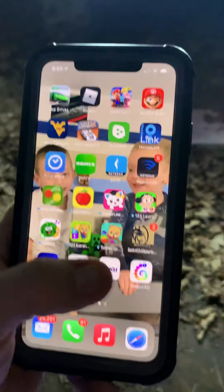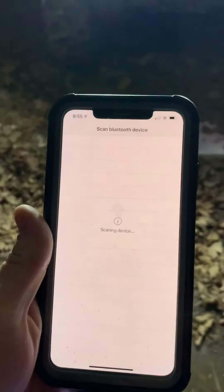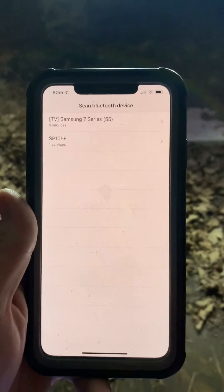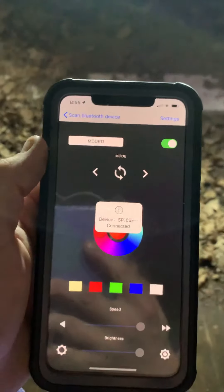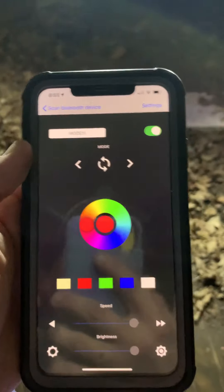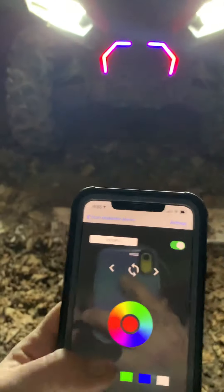Now I've got a lot of questions about how you control this. I haven't showed it yet and I probably should have. You download this free app — it's called Magic LED. You'll pull it up and the name of the device is SP105E, real simple. We'll connect to that and this is your control panel.